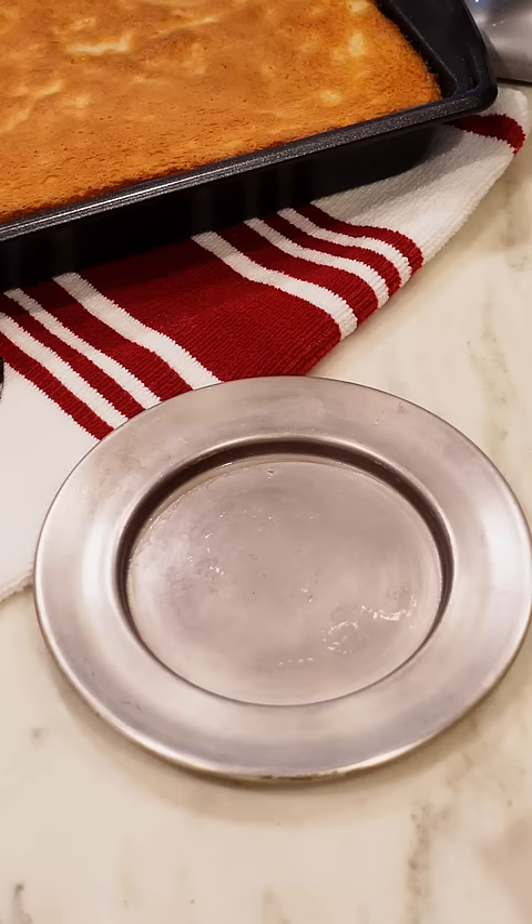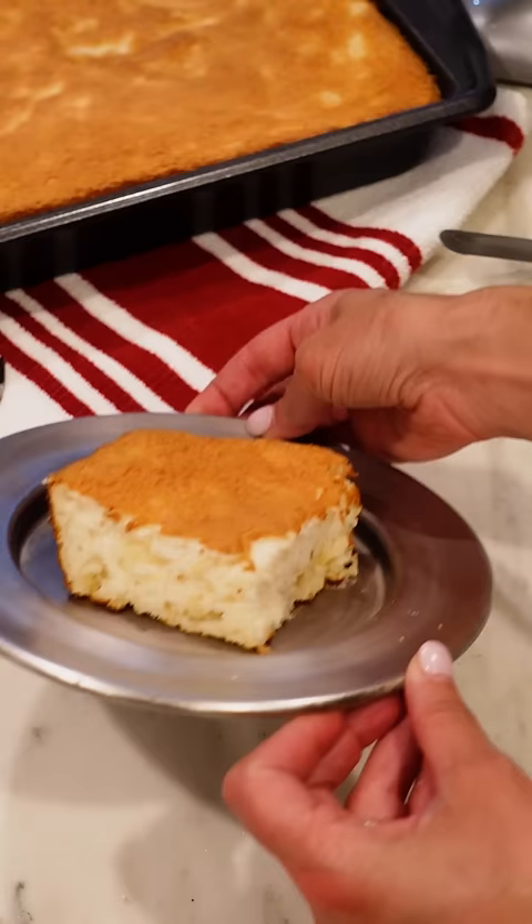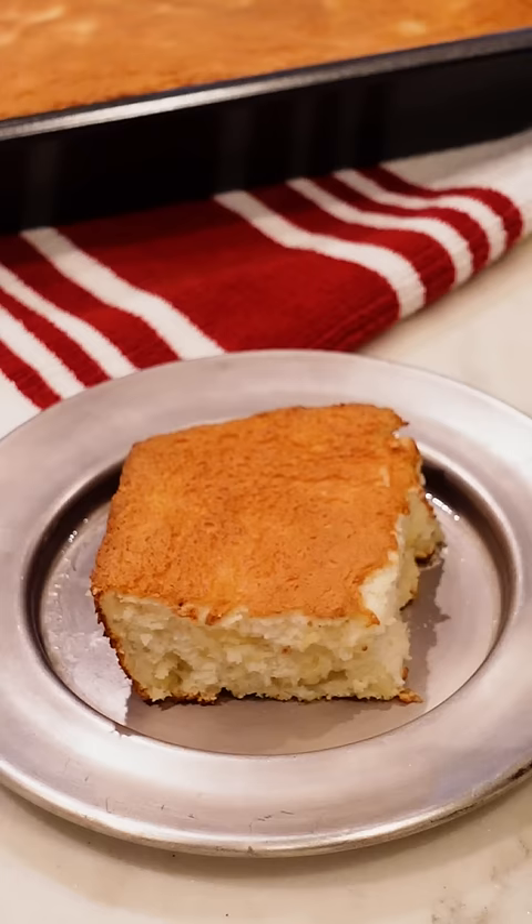This is so tender and surprisingly moist with little bits of pineapple throughout. It would make a great base for a summer berry shortcake. I'm topping it with a little Cool Whip for the perfect bite.